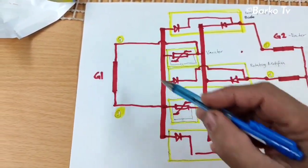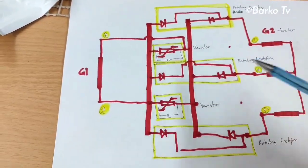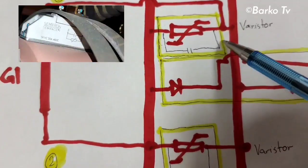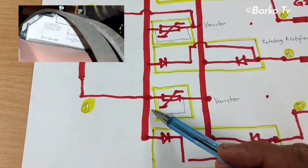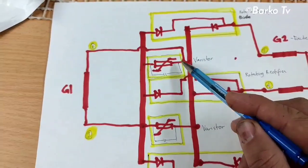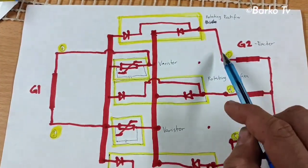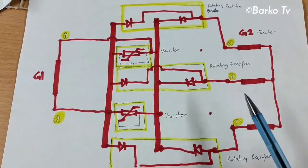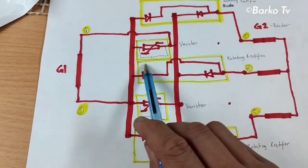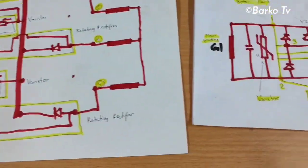The baristor has one terminal going to G1 and the other terminal also going to G1. In actual there are two baristors but in the schematic only one is shown, though all connections are the same. For the rotating rectifier, the end of the first rotating rectifier goes to the exciter, the next goes to the exciter, and the third also goes to the next exciter — this is the set of rotating rectifiers. We have one, two, three rotating rectifiers in total.